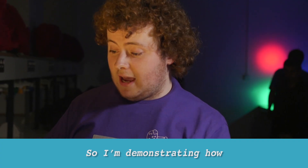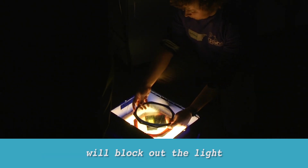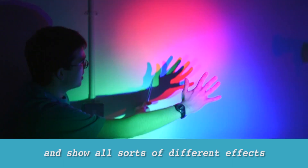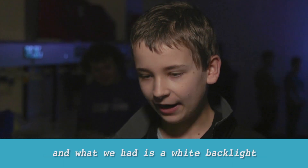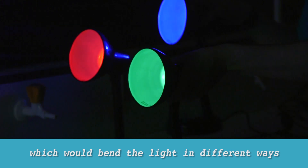I'm demonstrating how white light, when you apply filters to it, will block out the light that's orientated in certain directions. I show all sorts of different effects that that can produce. What we had is a white backlight and we put down different filters which would bend the light in different ways.